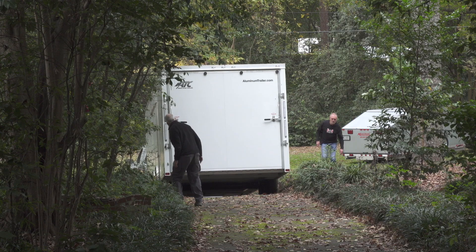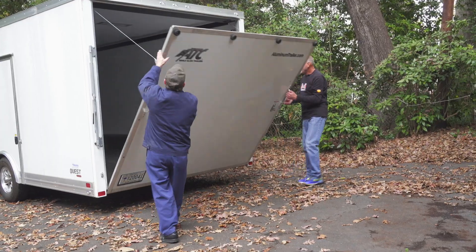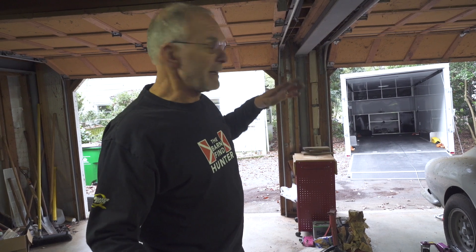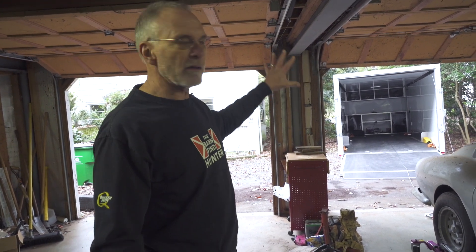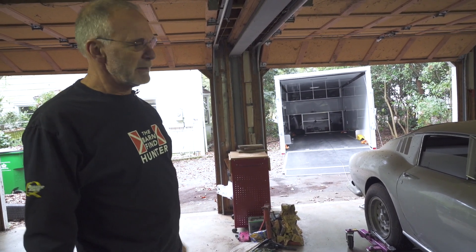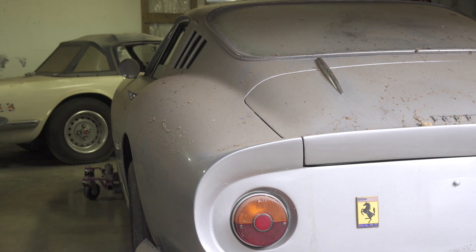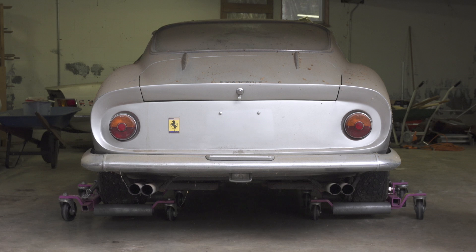The first time we tried to get the trailer up here we couldn't get it beyond the hill — the wheels of the truck were spinning. So this time we got a rake and cleaned the leaves out of the way, and Keith got a flying start and was angled just right, right up that driveway. It's a big trailer and a small driveway with lots of overhanging trees, and he powered his way all the way up. Since the Ferrari is on the jacks, we're going to try to turn it around in this area, and then Keith's got a winch so we can just winch it right up. This is working out really well.